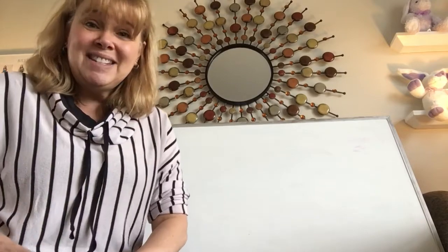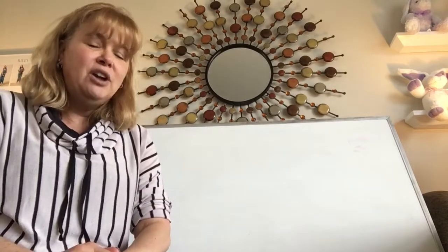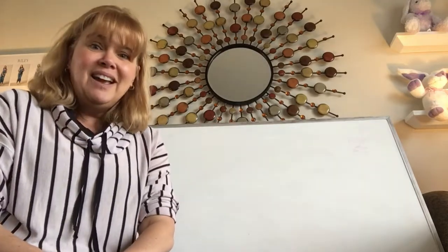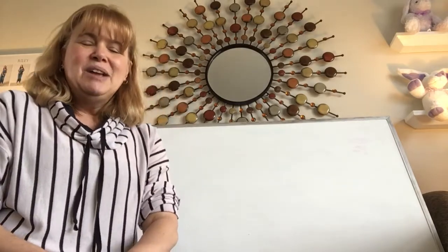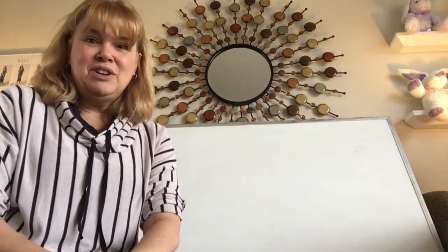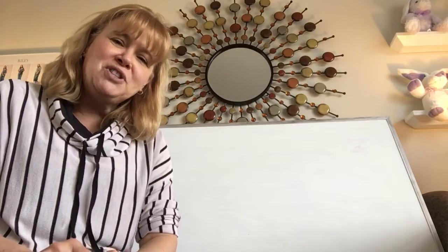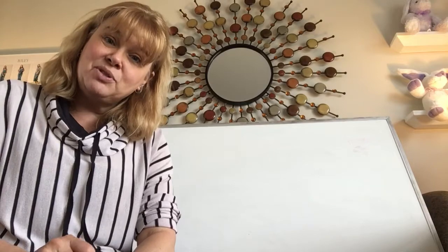You are going to need something with you today to help out a little bit later — you're going to need an instrument. A lot of you are saying, Mrs. Hill, I don't have any instruments at my house. But if you do not have an instrument, most of us don't have instruments just laying around. All you need to do is pause this video and go find something you can use to make a musical sound.